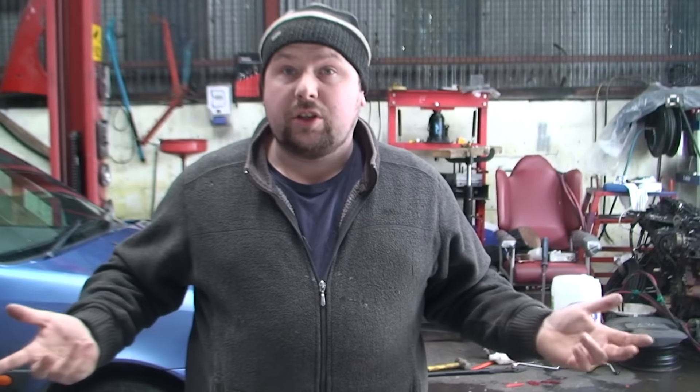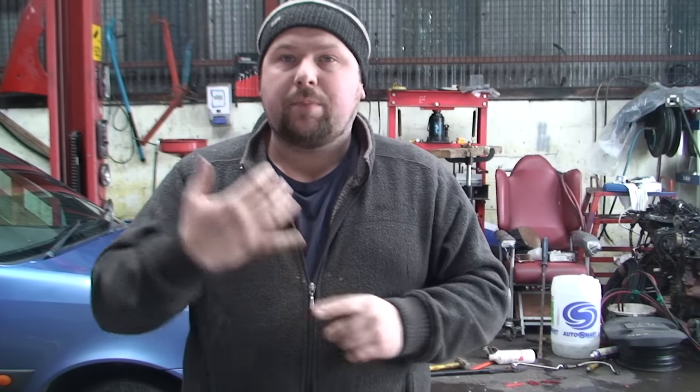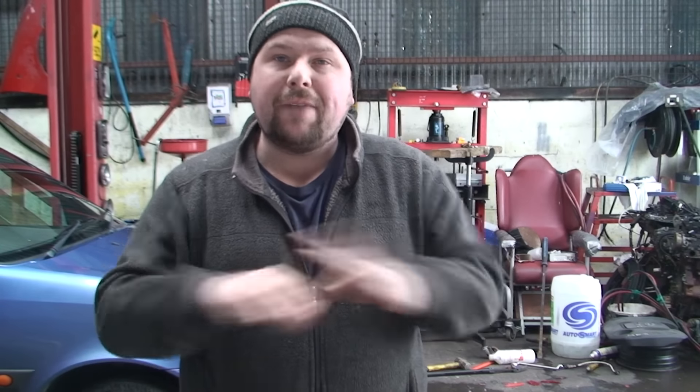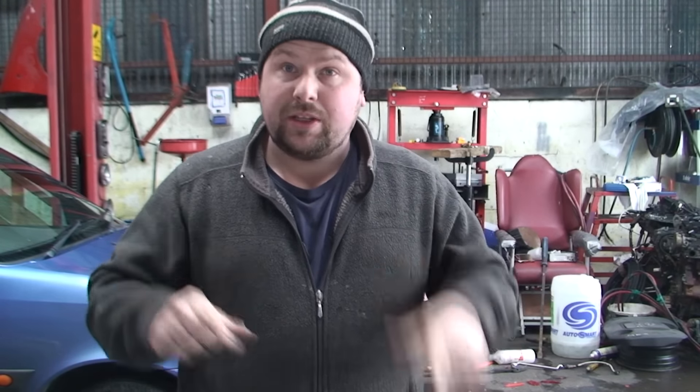Now, you might think it's a 12-volt battery, so that's good enough — but it isn't. 12 volts isn't enough. To really determine what's going on, we need to turn everything on. Put the lights on full beam, turn the radio on, turn the heater all the way up — turn everything on you can in the car. Then we'll see what it reads.